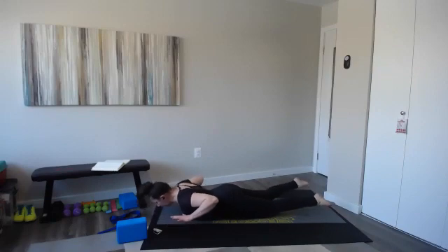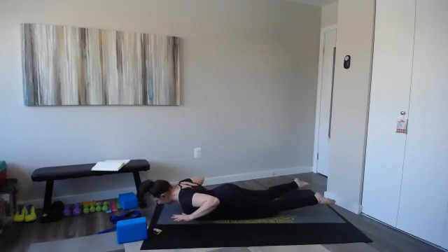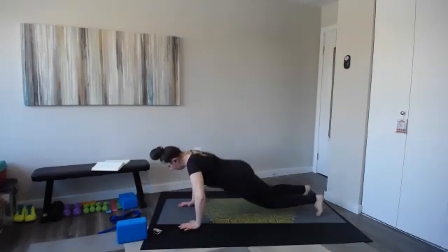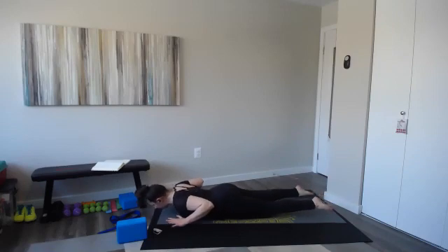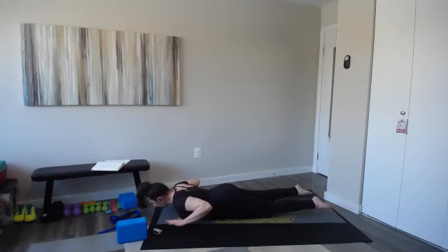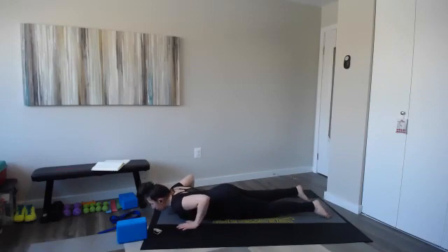Inhale and exhale — lift everything off. Keep your chin down, eyes and nose to the floor. Can we go for 10 more seconds at whatever level version you're doing? I think we can. Come on, come on, come on. Final four, three, two, and one.